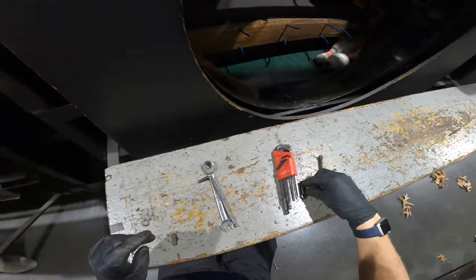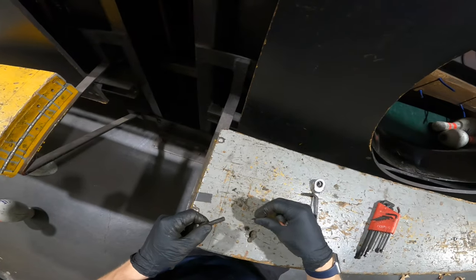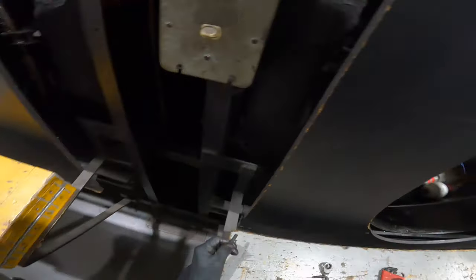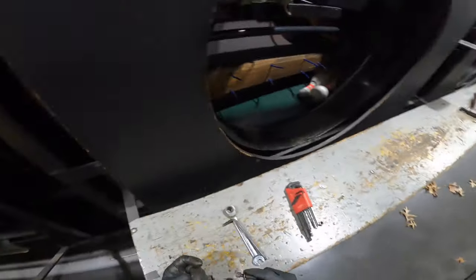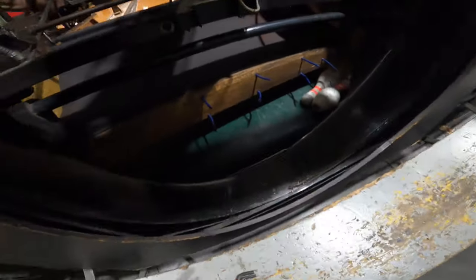If you guys have a good plow, you should always make sure that your plow is solid and has all the brackets on it. I'm just putting this one in because it's the only one I have on me right now, and I'm kind of tired of running these crappy pins in here.